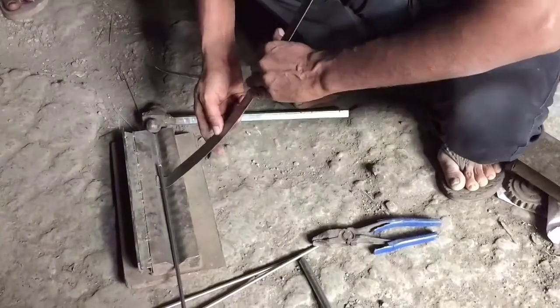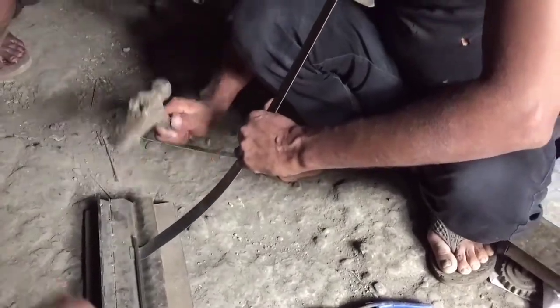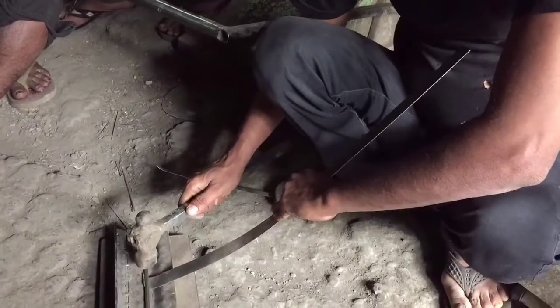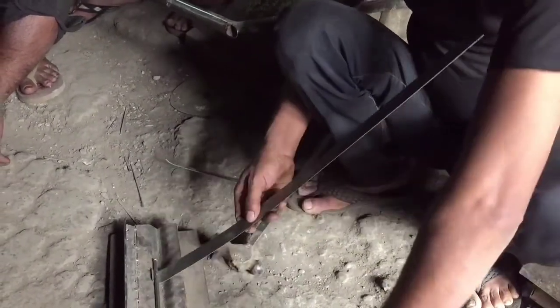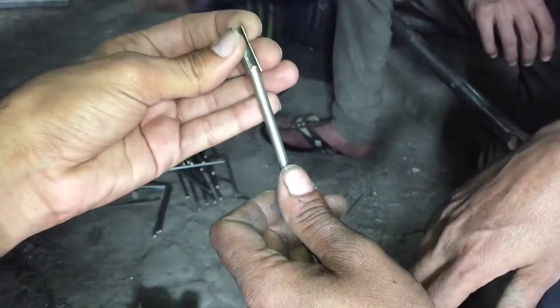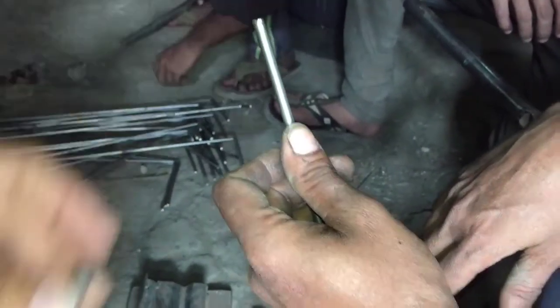Now they are preparing the sockets that will hold those legs together. We have to check whether it fits or not. It fits well.